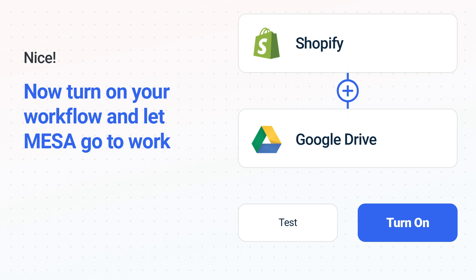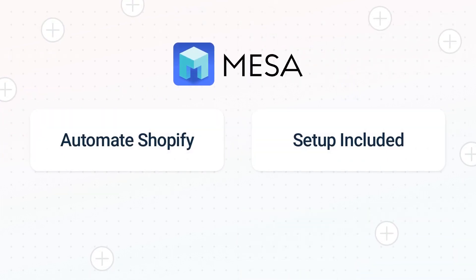Mesa can automate the simple or complex tasks you deal with every day. To see Mesa in action, click the link for a free trial. We'll even make your workflow if you want us to handle this. It's the easiest app for automating the everyday challenges of running your e-commerce business.